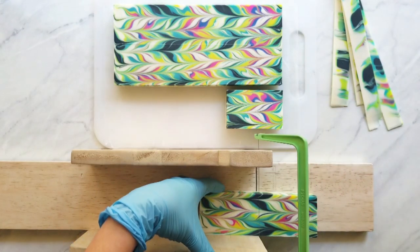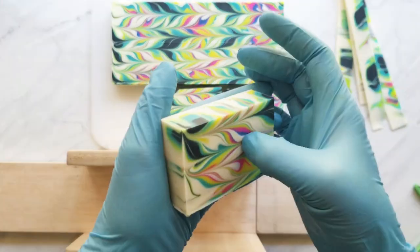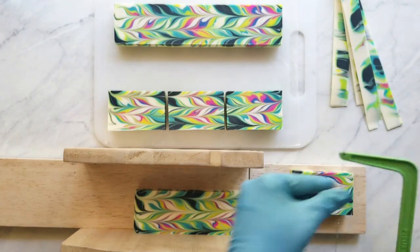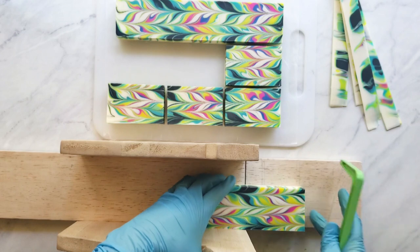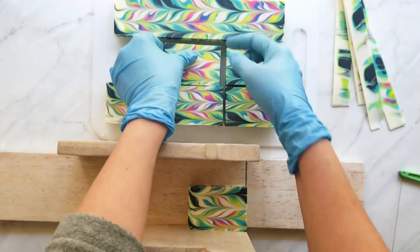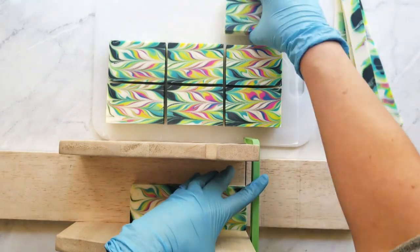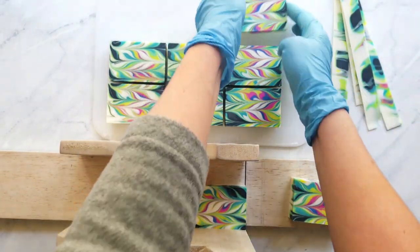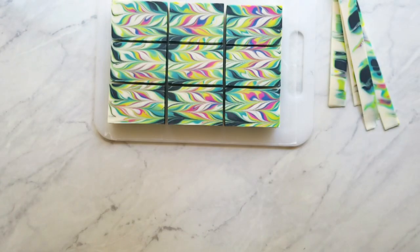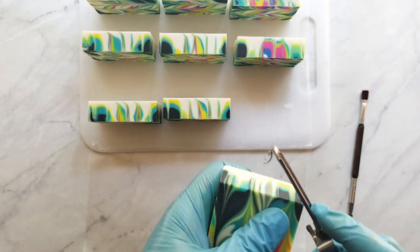Certain butters can cause acceleration, often ones with a higher melting point. Shea butter is one of them, and palm kernel oil, which is solid at room temperature, causes acceleration. But a lot of times I think it's just false trace — the soap is getting cold again and starting to false trace. If you don't know what false trace is, it looks like trace but it's a more grainy consistency — the hard oils are kind of getting hard again. If your texture is grainy and it seems like it accelerated really fast, it's probably false trace, and you can just stick blend through that.